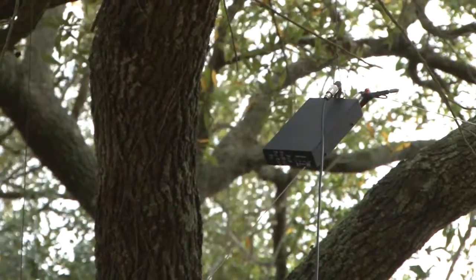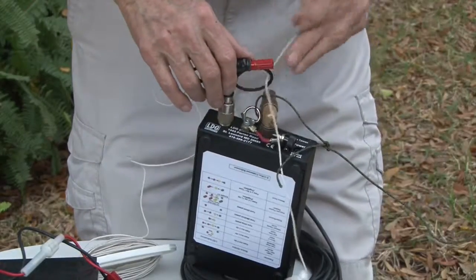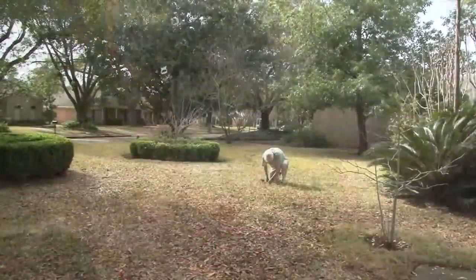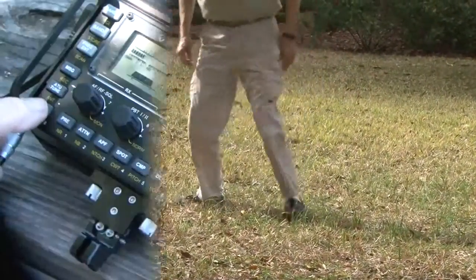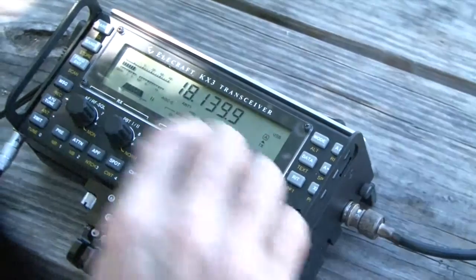The most effective is the inverted V with the tuner and feed point as high as possible. Shoot your weight over a tree limb or tall structure, pull up a length of light rope, attach the tuner, coax, and pre-cut wires. Turn on the tuner, haul it up, and secure the ends of the V with fishing line to any convenient structure or stakes in the ground. To tune on any band, just send up some RF — the tuner will do the rest.